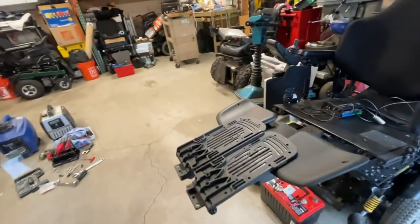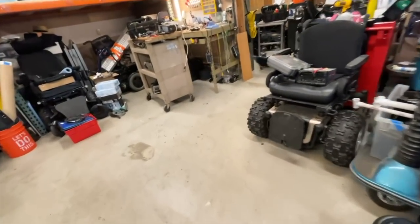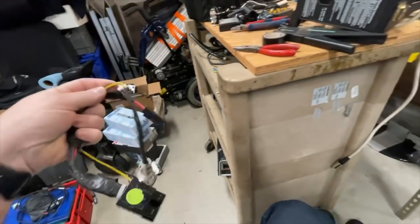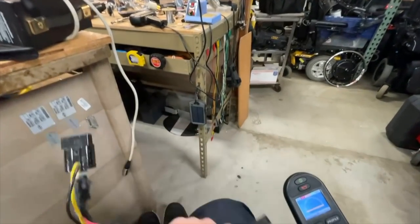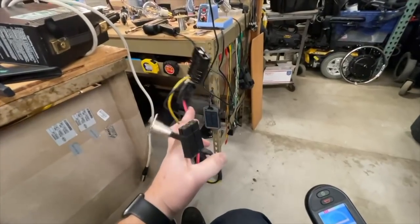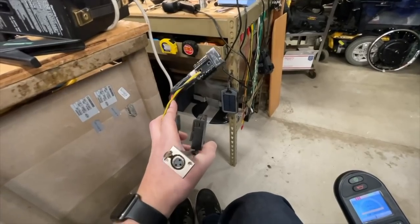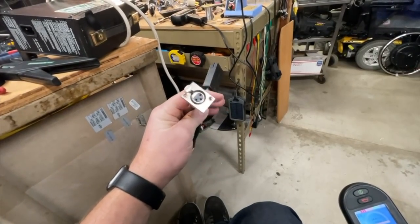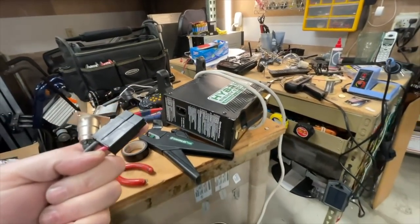I even found my old power harness adapter. I literally have not seen this in seven years, but here it is — I knew right where it was. It was in the clear box. This was designed for the Invacare electronics — at the time it was a Mark 5 electronics chair. This goes to the battery output, this goes to the controller input, and this is a handy XLR power interface so we can get power from our modified charger into the chair.